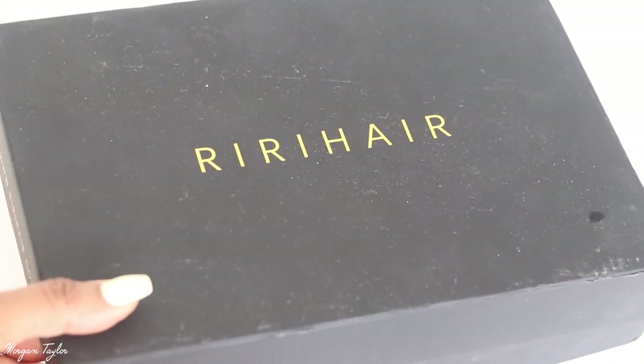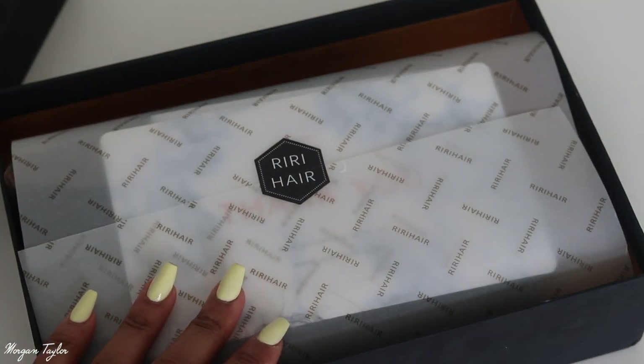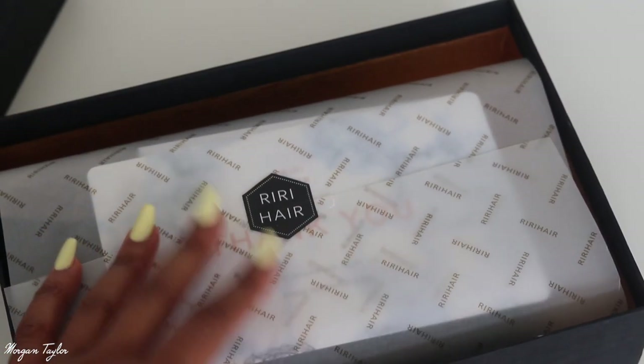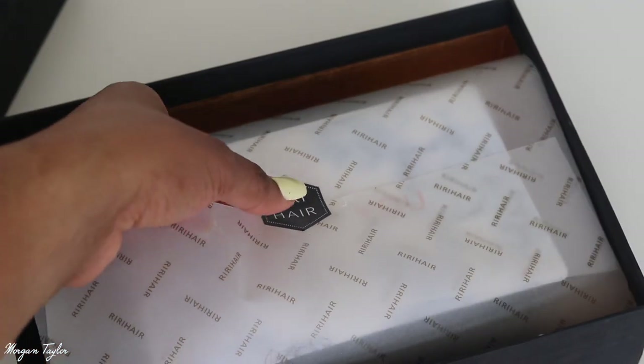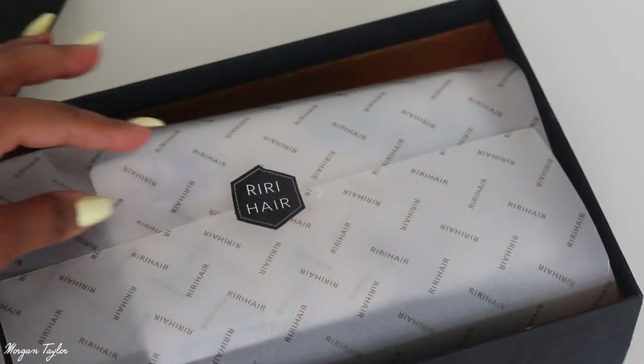Hey you guys, so today I have a wig from RiRi Hair and I just want to show y'all how beautiful this packaging was. I did not want to mess it up, so I have not even looked at this wig yet. But it is from RiRi Hair and we're gonna open it with two hands.